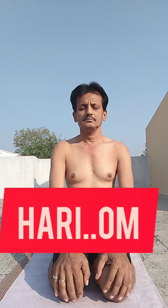Sit in Vajrasana. Take a deep breath and release. Hold your breath and apply the chin to the chest. Pull the stomach in and wait a few seconds according to your breath.